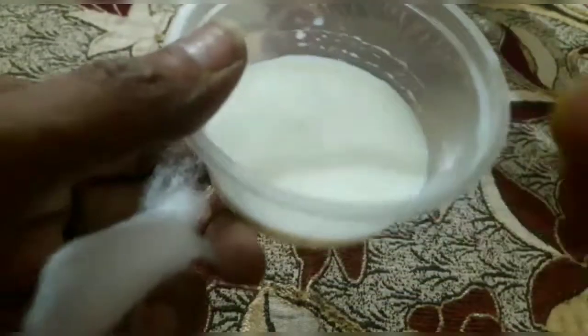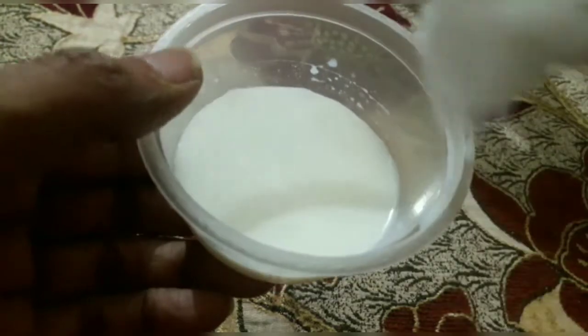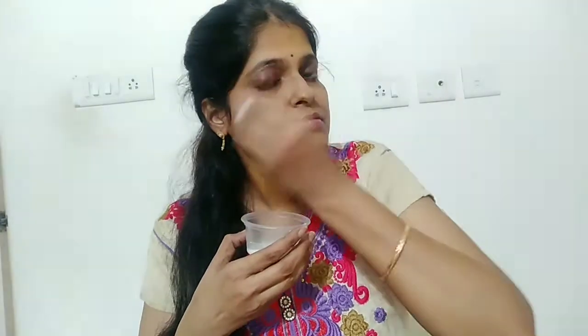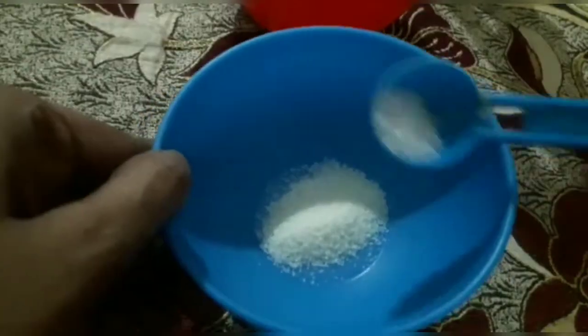Now we are going to start the first step: cleansing the face. We will clean the face and wash it, including the face and the neck. Then we move on to scrubbing.